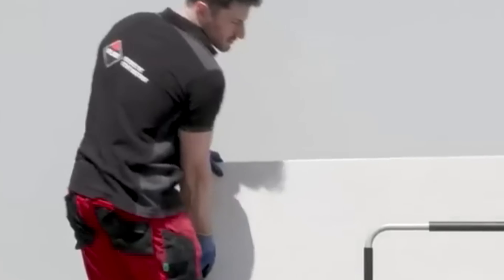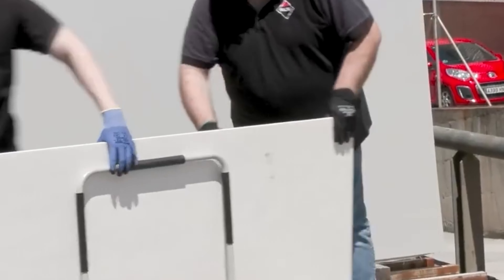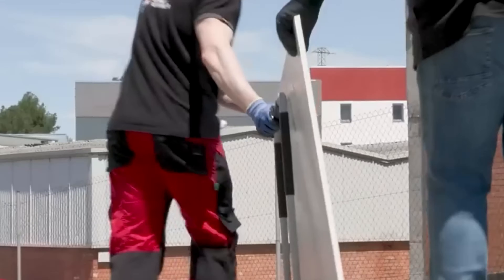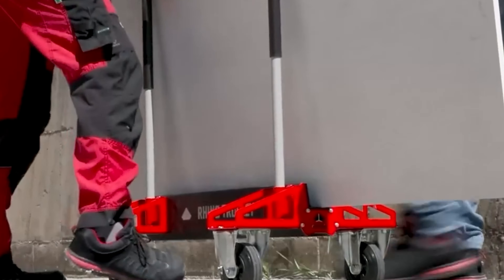By reducing physical strain, it boosts productivity and protects tiles from damage during transport. Overall, the Ruby Rhino Trolley is a reliable and essential tool for handling large tiles with ease and safety.